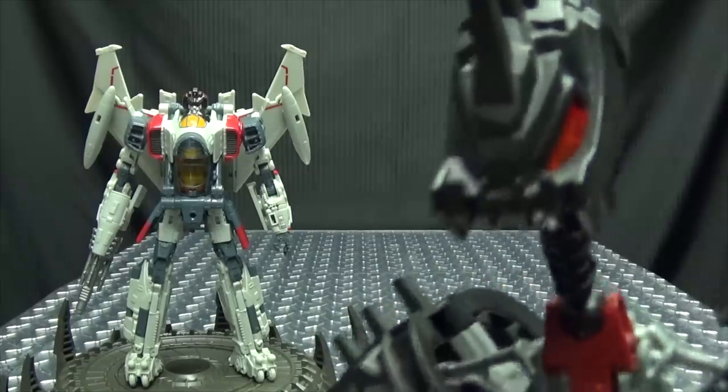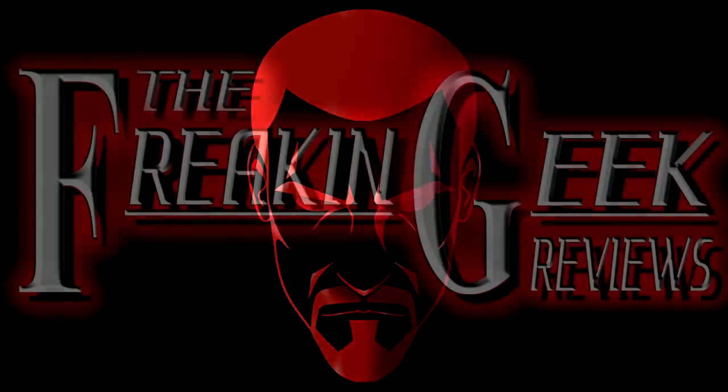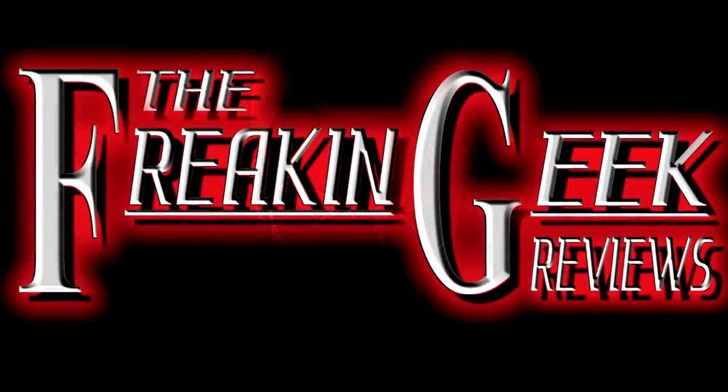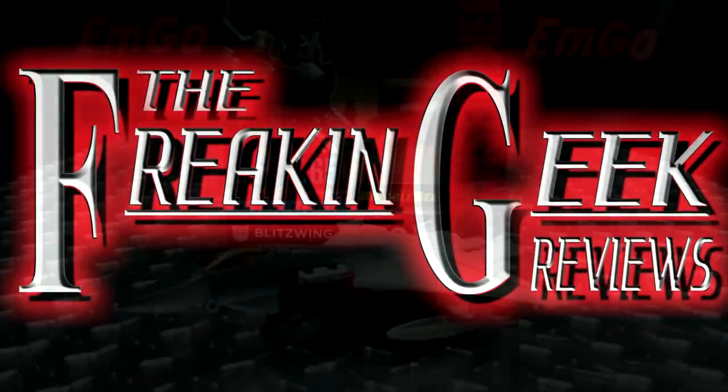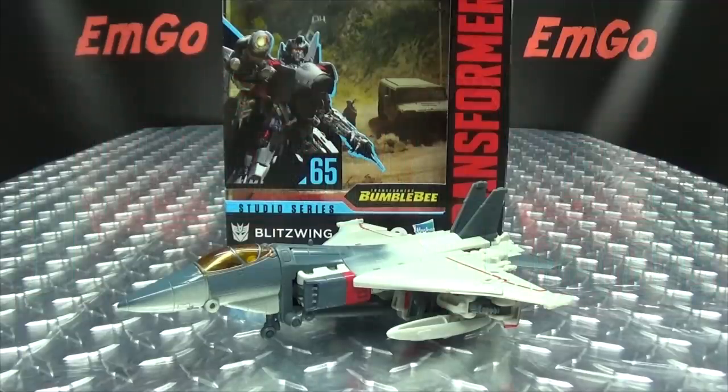I heard he likes to play hide-and-seek! Hey, what's up my peoples? Zemgo here, the freaking geek himself, and today we will be reviewing the Transformers Studio Series Voyager Class Blitzwing!